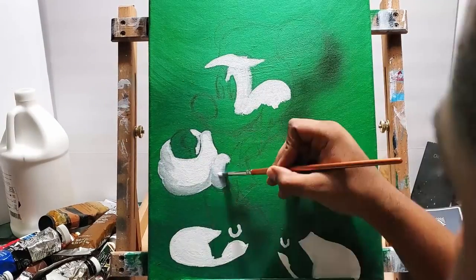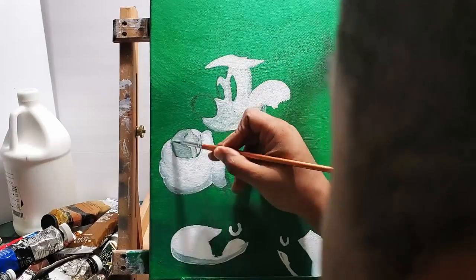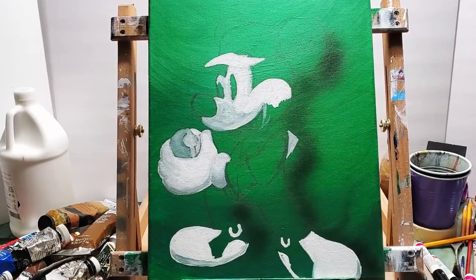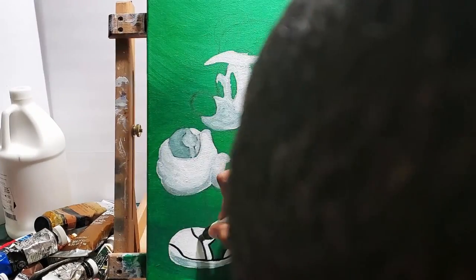Most of this is white, but some of it is his face, and that's going to be like a pink mix — a red mixed with some yellow and white.